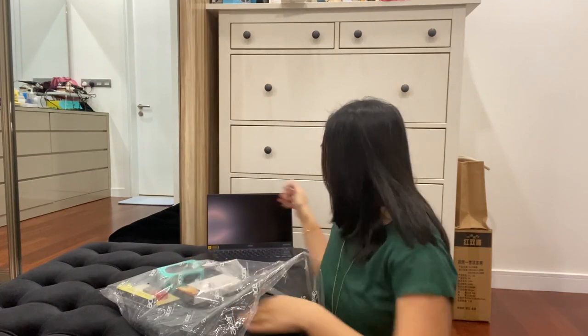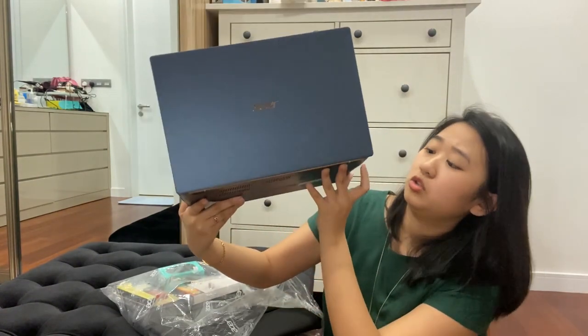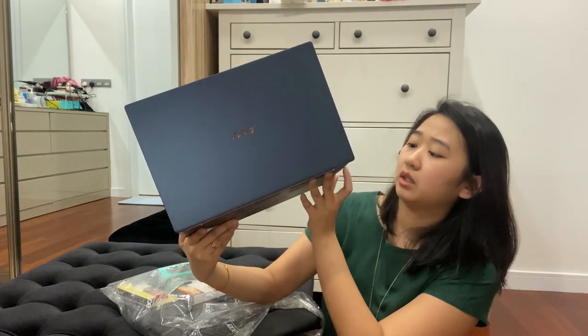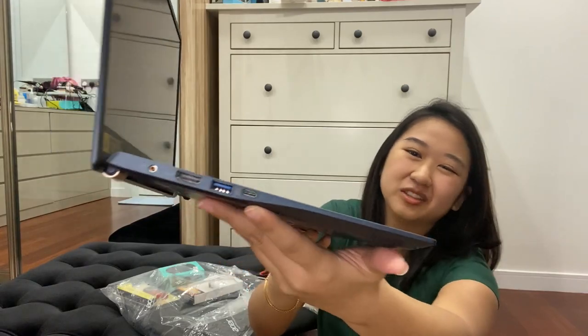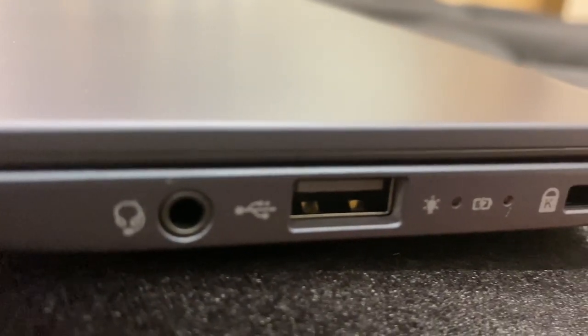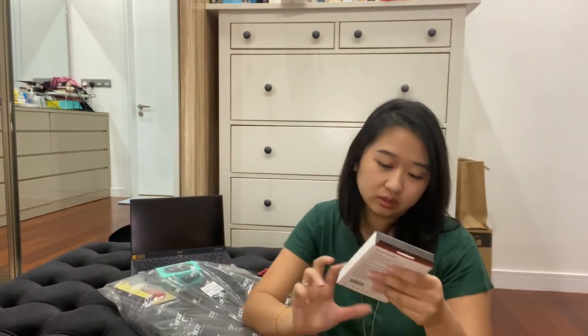The ports that this laptop comes with: one HDMI, one USB — is this a USB-C? I think it's a Thunderbolt, I'm not sure. You have a headphone jack, you have another USB port, and you have... this is the lock. The lock thing. So you do need some ports if you want.